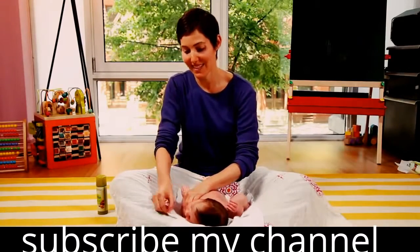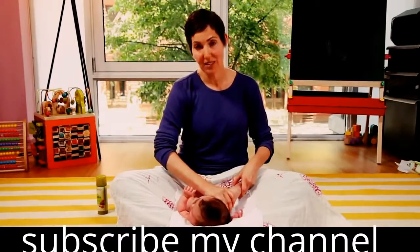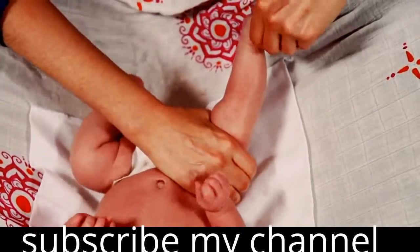You can do the same thing with the legs. Use one hand to support the joint and the other to gently roll down the baby's legs.